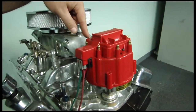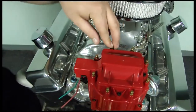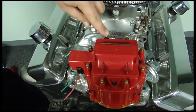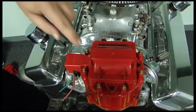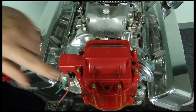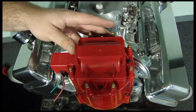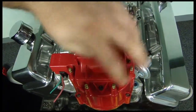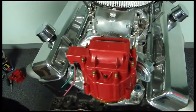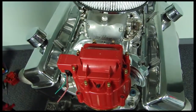Now we know up here is number one. Essentially what the corrective cap is going to do is make the firing order allow the wires to come off sequential into the correct cylinder that they go to. So this being number one would be your front cylinder. Number three would be your second from the front. Number five cylinder would be the third one back and number seven on this side. And it would be just the same for the even cylinders: two, four, six, eight. And we'll go ahead and put our set of wires that we made on before the video and show you how they go on nice and even and neat.